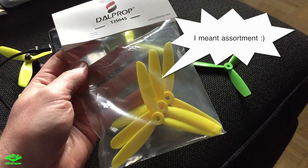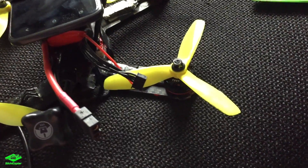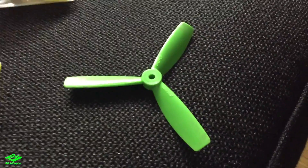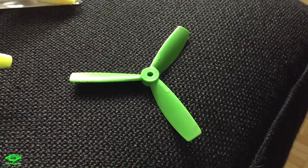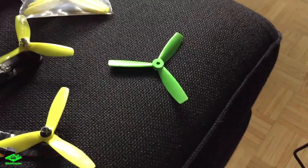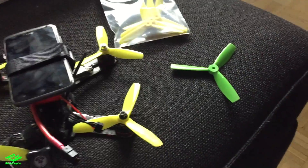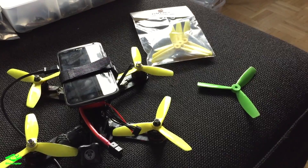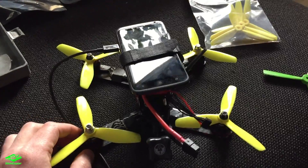Here are the TJs, and then I have the Bullnose V2s and the Bullnose V1s — all are three blades, 5045. Let's go to the field and see what they produce.